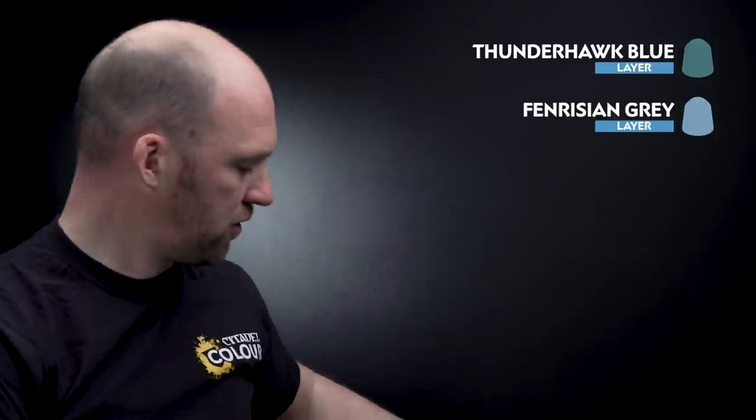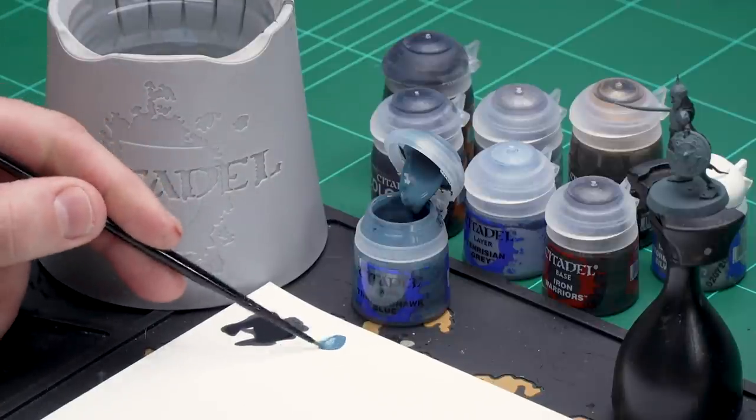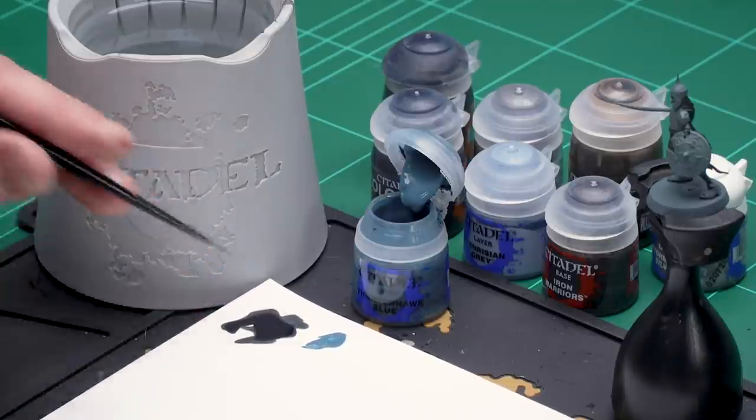Let's start with Thunderhawk Blue. I'm going to get my small layer brush, apply a little bit to the palette and add a little bit of water because I don't want it too thick. To get a nice point, just spin your brush around a couple of times like so, and then you're ready.